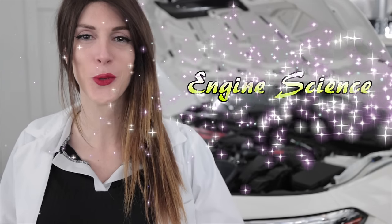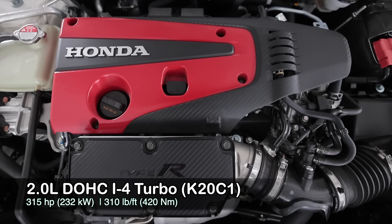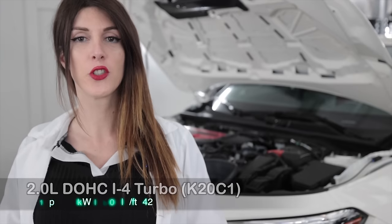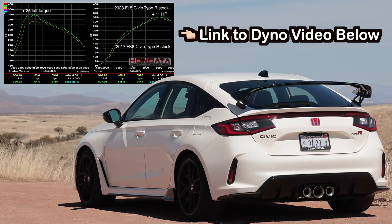Underneath the hood of this 2023 Honda Civic Type R is the K20C1, which has been slightly revised for the new FL5. It is an all-aluminum dual-overhead-cam turbocharged four-cylinder that produces 315 horsepower at 6,500 RPM and 310 pound-feet of torque from 2,600 to 4,000 RPM. However, Honda is sandbagging — according to Hondata, a hub dyno on one of these cars put down 326 horsepower and 359 pound-feet of torque. That's substantially more than what Honda quotes.